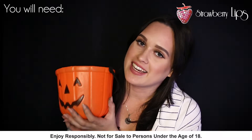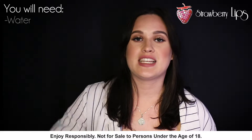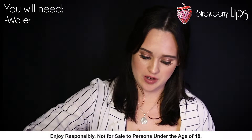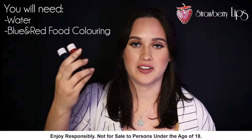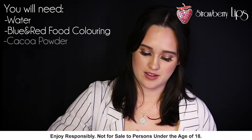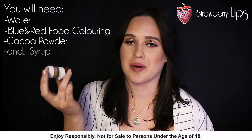So I've got my little goodie bag here. The first thing you need is water, blue and red food coloring, cacao powder and syrup.